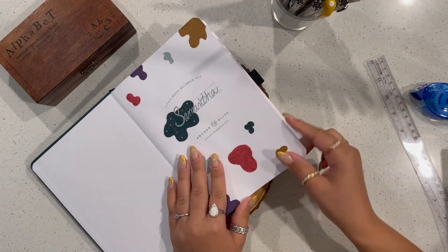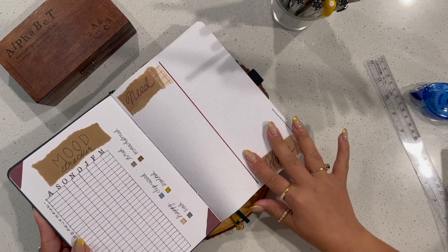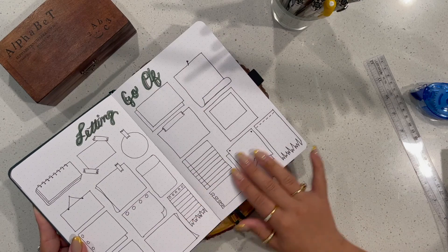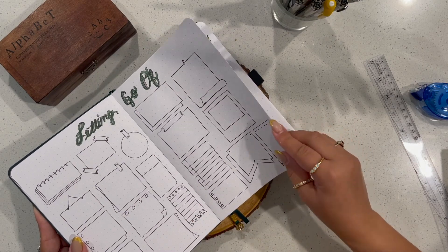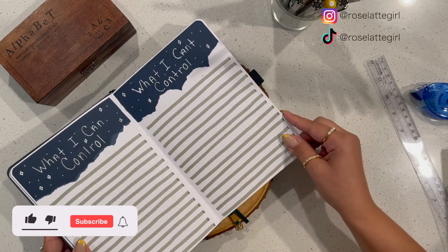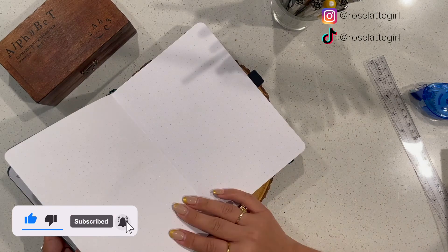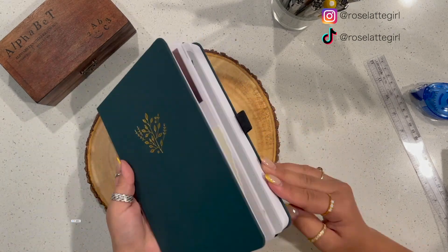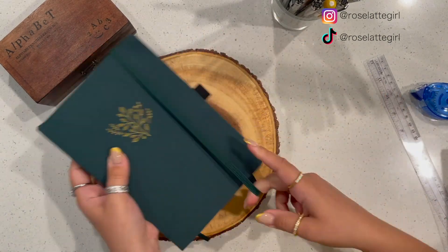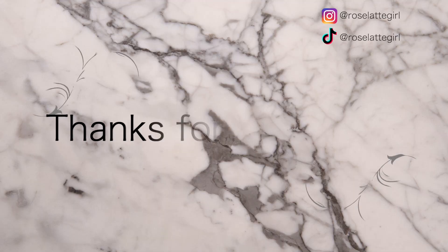This is the first couple of spreads of my wellness journal and I just really wanted to share it with you guys. I hope you enjoyed it — I really appreciate you sticking out this long. Please subscribe and hit the notification bell so you're notified next time I upload. Don't forget to follow me on my social media where I constantly post journaling stuff — I hope to see you guys in my next video. See you soon!